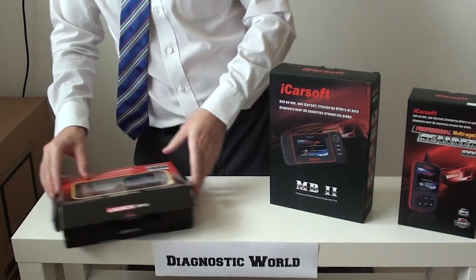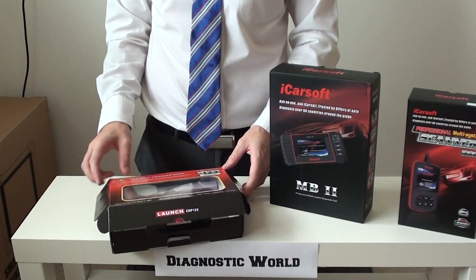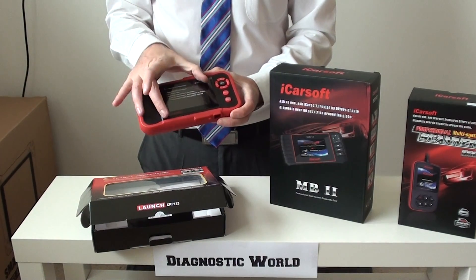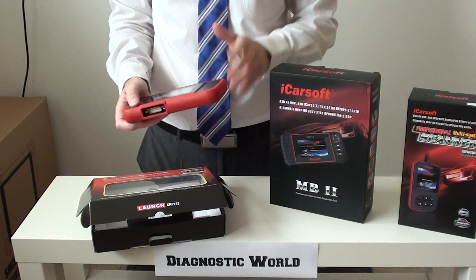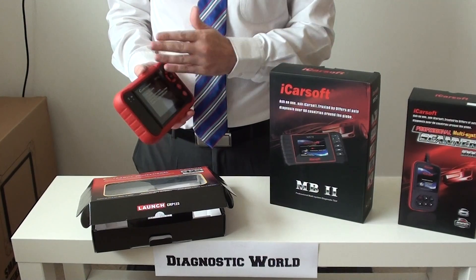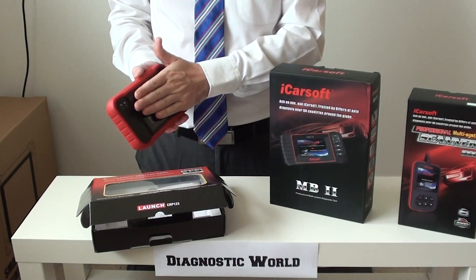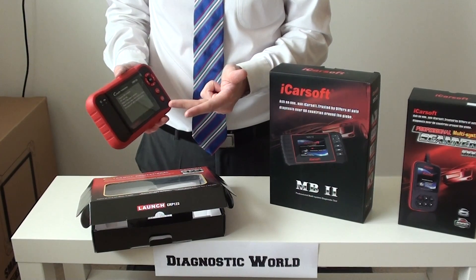So those are the two iCarSoft kits. The final kit we're going to show you now is the Launch CRP123. This kit is similar in a way to the MB2 — it's got quite a big screen and buttons on the side, with the ability to hold it like a games console. This kit here will cover the main four systems: engine, airbags, ABS and transmission, and it will do that on Smart, Mercedes and Sprinter.